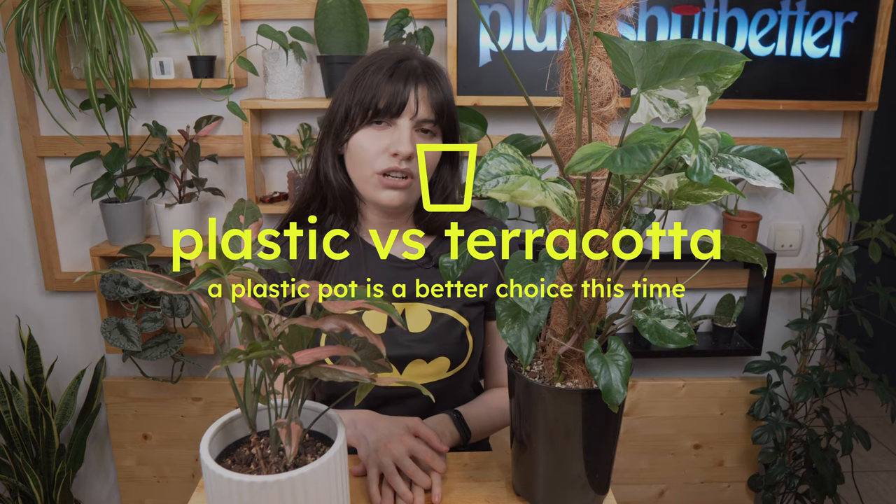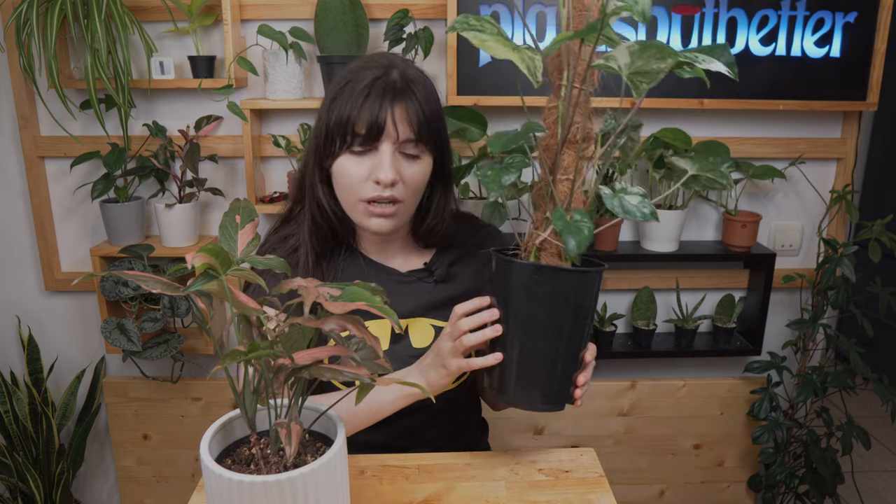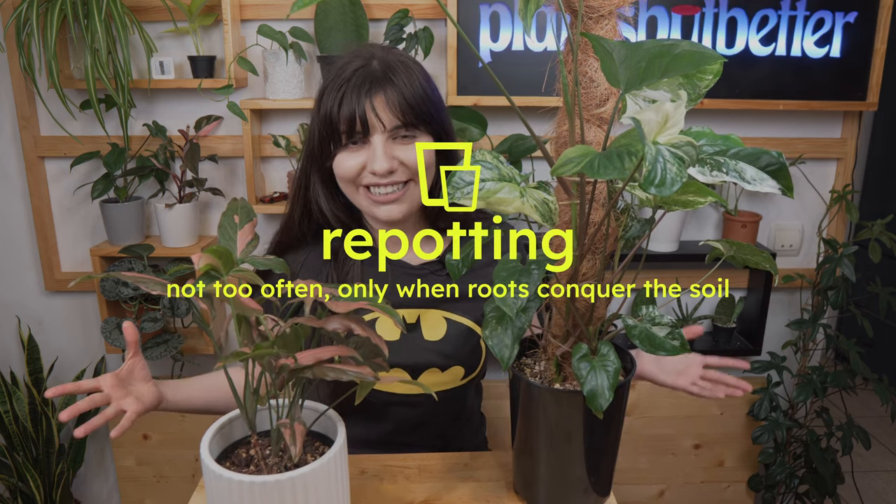Plastic versus terracotta: I haven't tried terracotta with these syngoniums because syngonium needs its soil a bit moist and terracotta is not the best for that. If you use terracotta you need to check the soil more often. With plastic, as I mentioned in the watering schedule, you can forget to water occasionally — especially in a bigger pot — since plastic maintains moisture longer. For this I definitely recommend plastic.